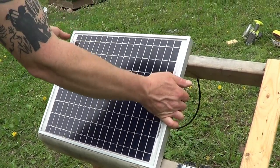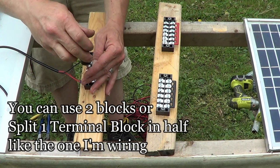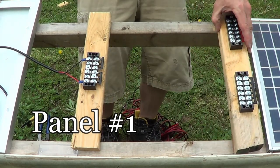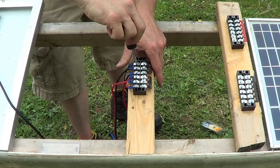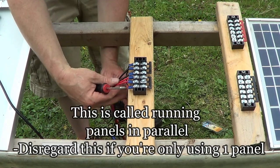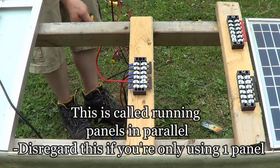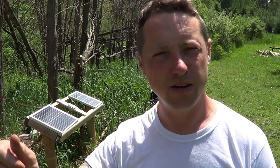Step one is hooking up the solar panel. Some solar panels come with cords on the back; others have a junction box where you hook up positive and negative — red for positive, black for negative. One side is positive, the other negative. Hook one panel's positive to one side and negative to the other. The next solar panel follows the same pattern on the next terminal. Then take those two terminals to the solar charge controller. Once you hook up your solar panel and run it to the charge controller, there's a picture on the controller showing where to screw everything in.